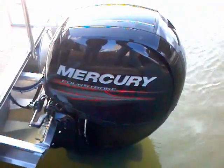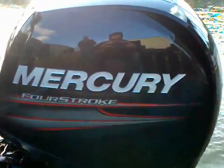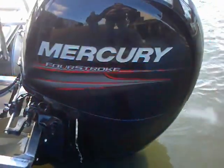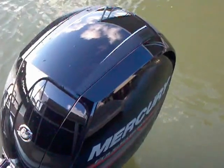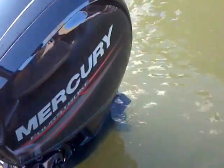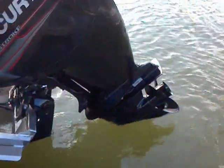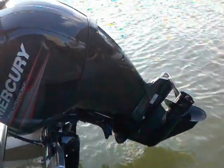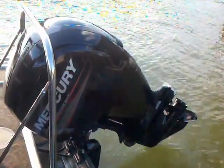Here we are again at that new Mercury 150 4-stroke — you can hear how quiet it is. It's running right now. Check out their new cowling; they did a lot of new things on this engine, the way they set the powerhead in, to get more space for maintenance. They've done a lot of things with the maintenance. When you stop in, we'll talk more about that.